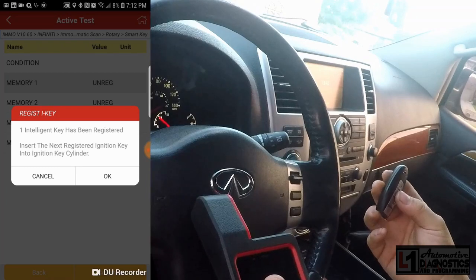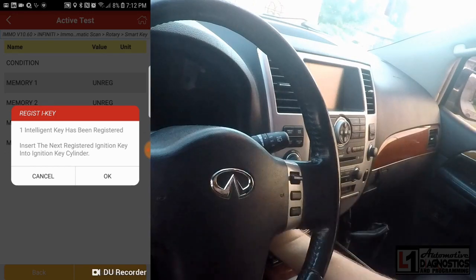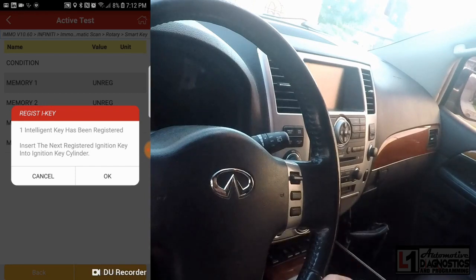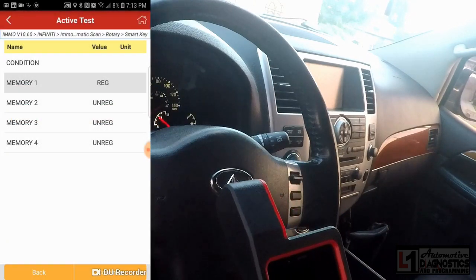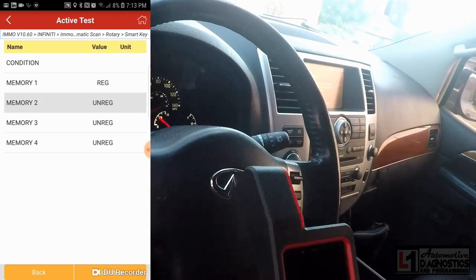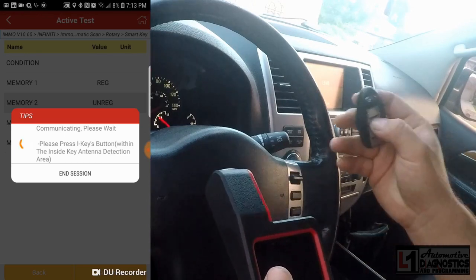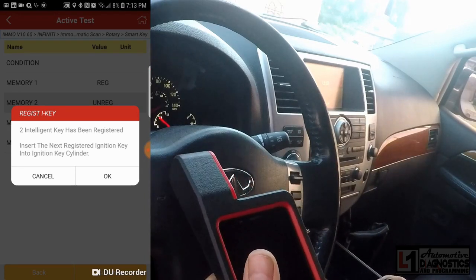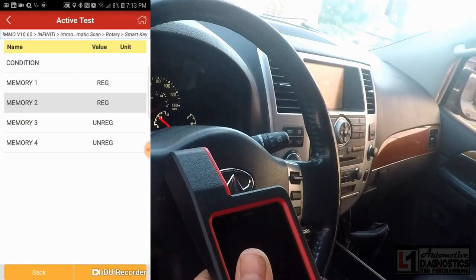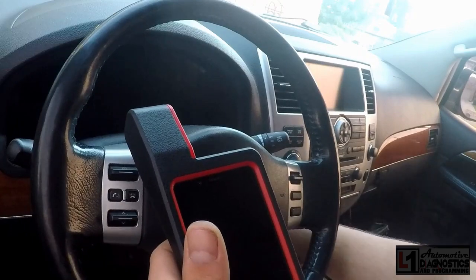Insert the next registered ignition key into the ignition lock cylinder. We'll take that key out, put the second key in, turn it on, and press OK. We'll select memory two and highlight it, then press continue. Press the I-key button within the antenna — two intelligent keys have been registered. Press OK — memory two turns to registered. We'll turn it off and pull the mechanical key out.